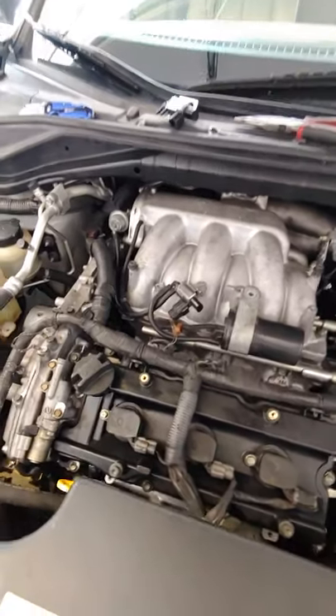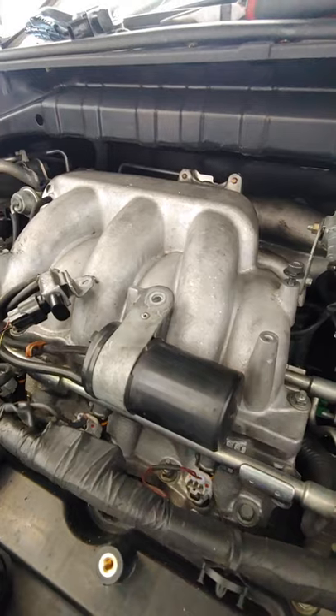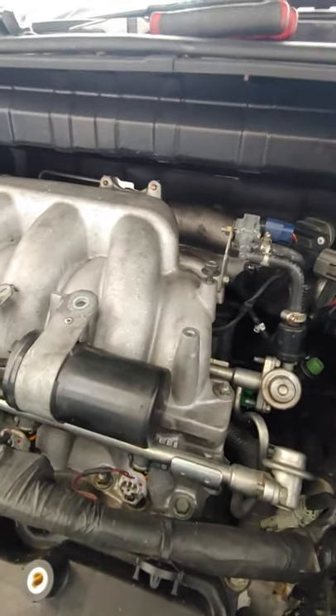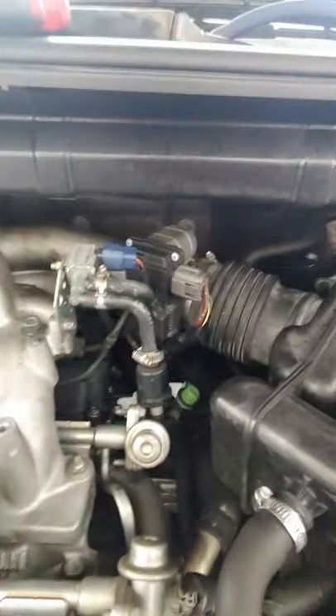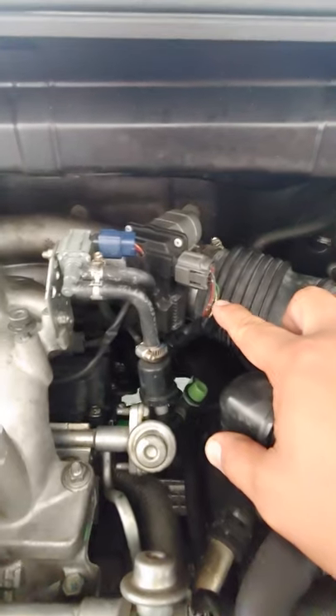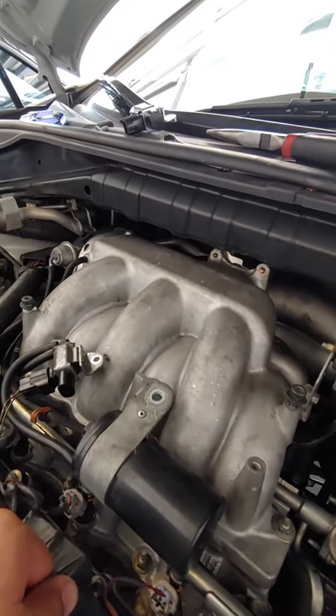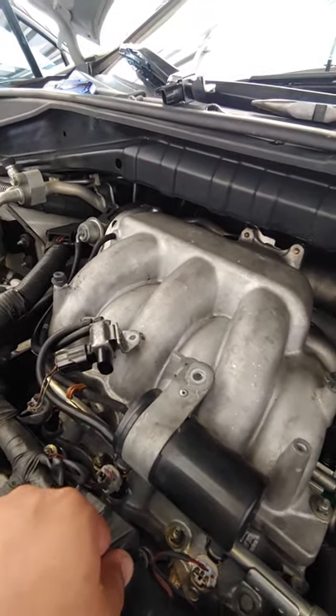Hey everyone, I'm working on a 2007 Nissan Murano. What I did last weekend was replace the spark plugs because this Murano has just over 200,000 miles — those spark plugs are about 100k intervals. It was a lot of work; I had to remove all this, including the intake manifold, and take out the upper manifold.